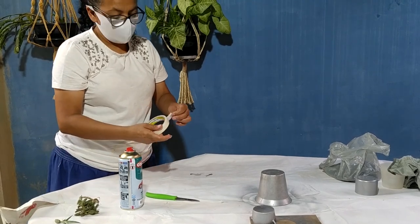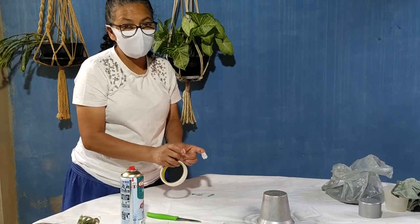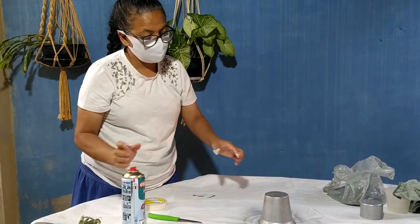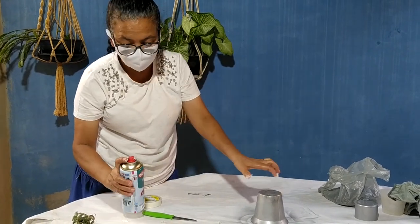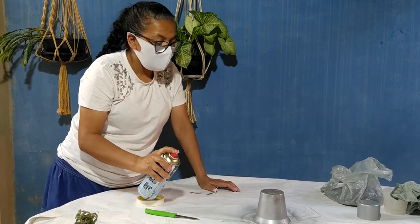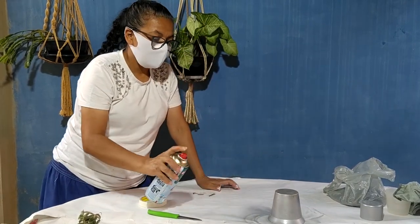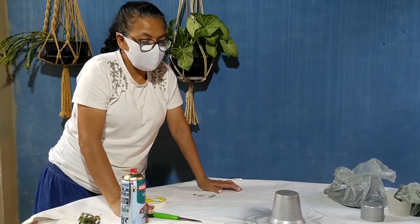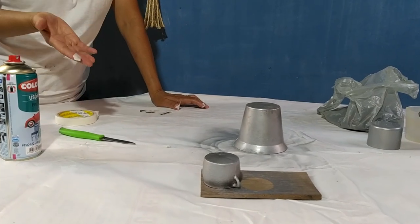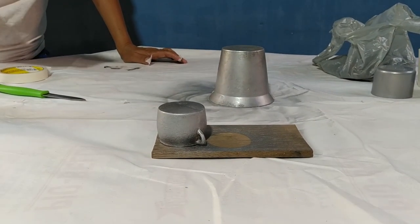Vou colocar uma fita no meu dedo — vou acabar sujando de tinta. O correto era estar de luva. Eu dei essa primeira mão. Agora eu vou esperar secar, vou dar outras mãos. E quando estiver pronto, eu vou mostrar para vocês o resultado.